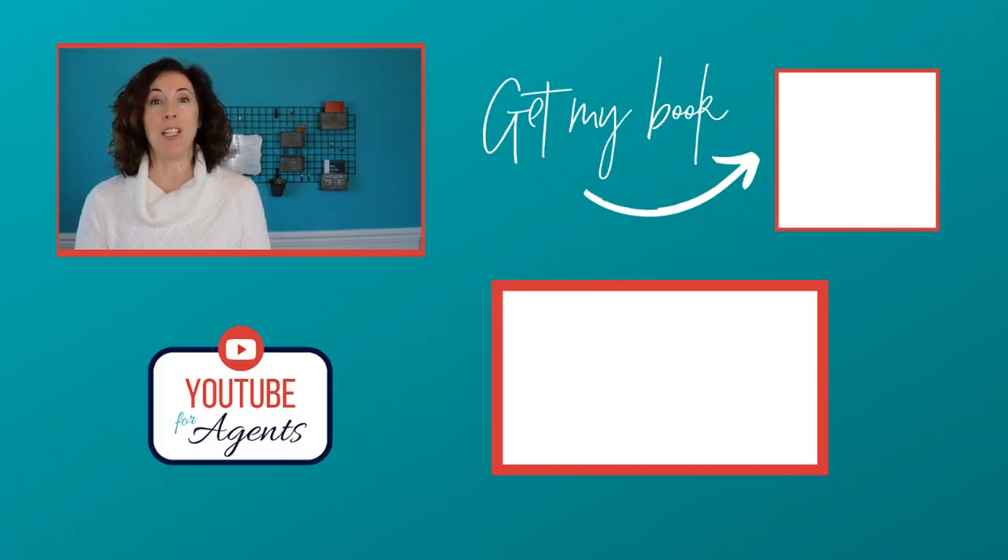If you're a real estate agent and you are spending too much time editing these videos, click this video right here and watch the one I did about how to hire a virtual assistant who can do all of the editing for you.